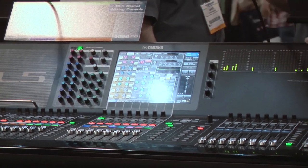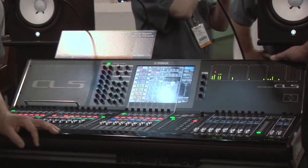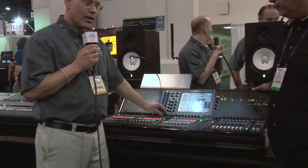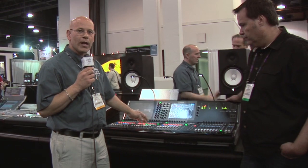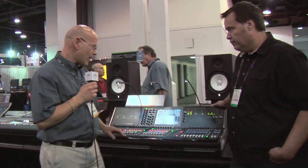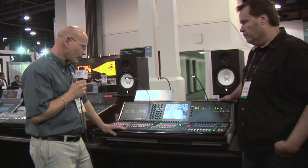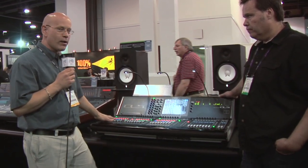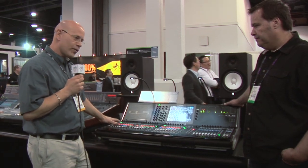There are a number of new things in this series that are pretty interesting and make it easy to use. We've pulled a lot of ideas from many of our consoles over the years. There are channel encoders on every channel as on a PM5D. In the name window there's a lot of information as on a DM2000. There's two-track playback and record on a thumb drive like on an LS9, and there's obviously the central logic way of working from the M7. The screen is very effective outdoors and colors read very well.